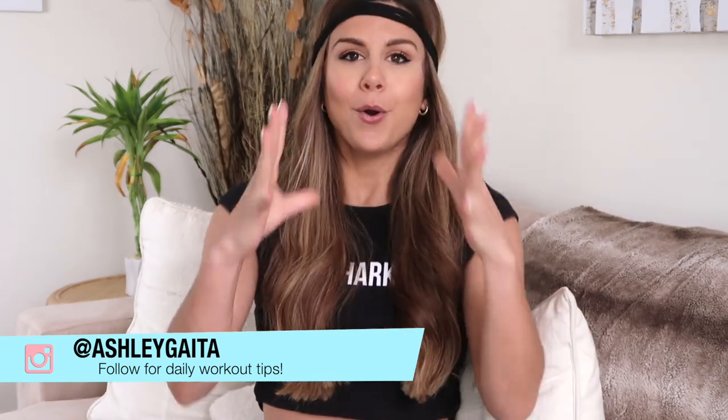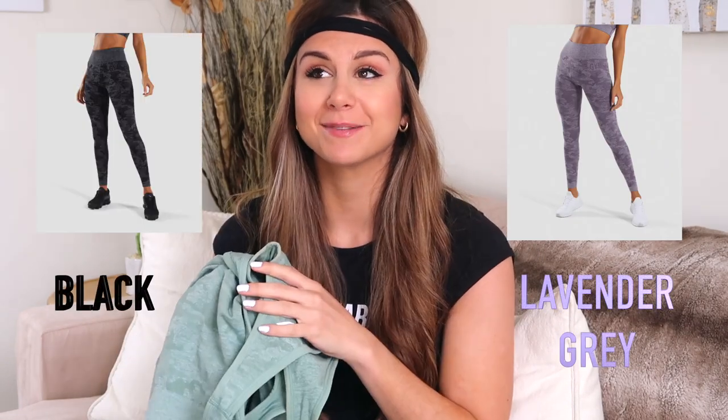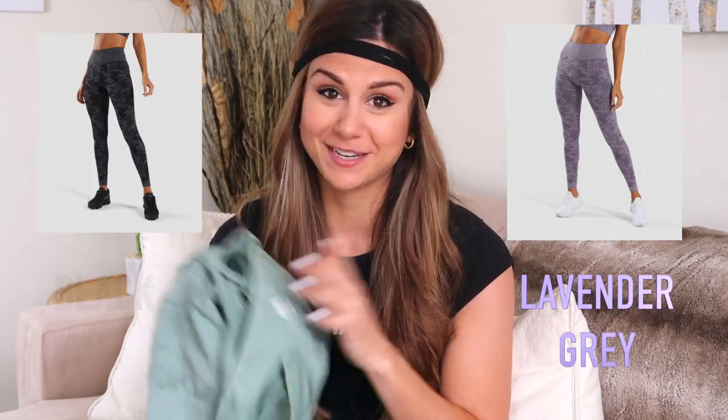Let's get into the review. This comes in three different colors — I got the sage green because I wanted a nice light color for spring and summer. It also comes in purple and black, which I'm contemplating getting both. That's how much I love this set.